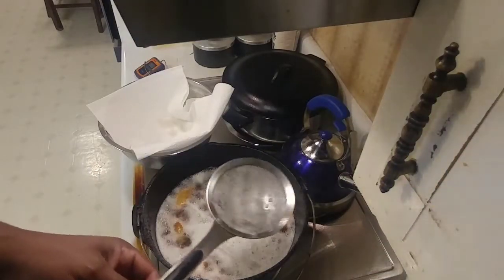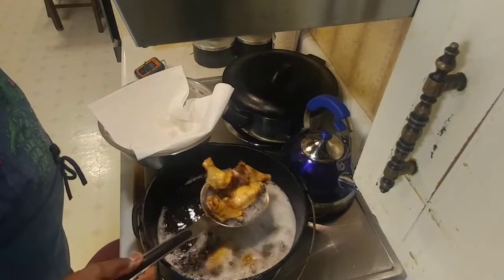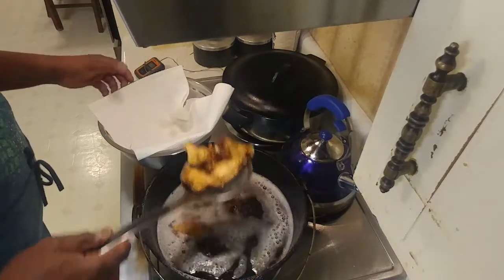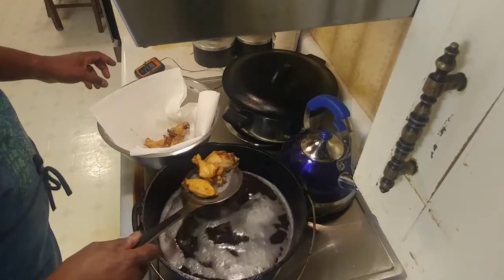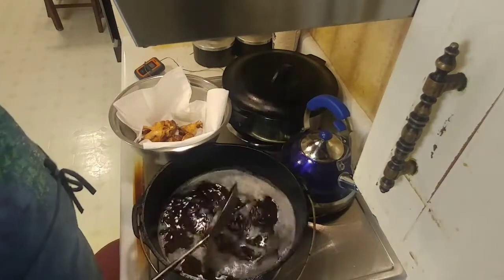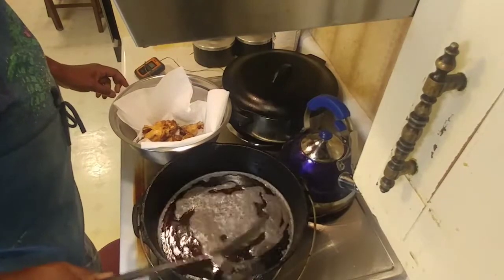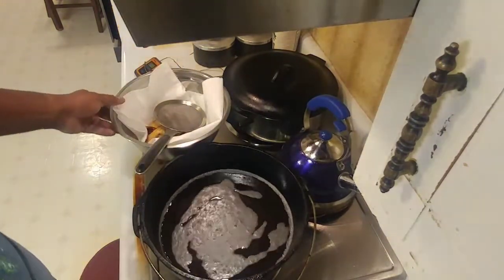The wings have been in there for about 10 minutes and they're done. I check the temperature with my thermometer. Sometimes the coconut oil causes those bubbles to come up like that. We're going to let the oil come back to cooking temperature and then put some more wings in, and we'll come back once they're done.